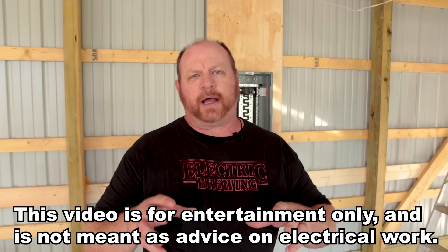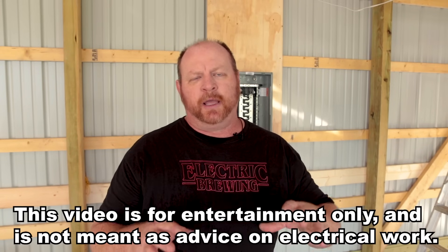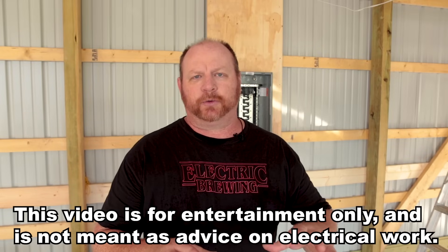A little disclaimer before we get started: I am not a licensed electrician, and you always want to check what your local codes are. If you don't know what you're doing in these types of situations, hire a licensed electrician. You definitely don't want to get zapped by 120 volts or even 240 volts. Electrical is not that mysterious like a lot of people make it out to be — you just have to be very respectful of what you're doing before you start, because it can kill you.